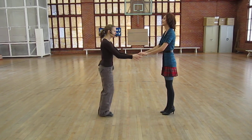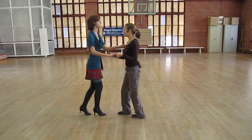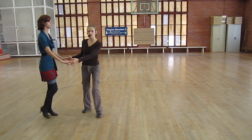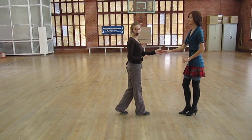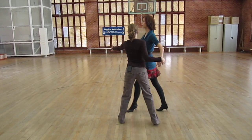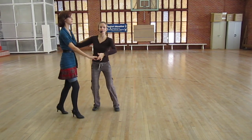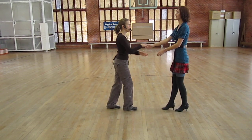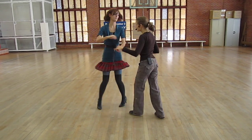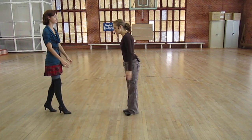We also did cross-body lean. 1, 2, 3 and 4, 5, 6, 7 and 8. 1, 2, 3 and 4, 5, 6, 7 and 8. Cross-body lean turn. 1, 2, 3 and 4, 5, 6, 7 and 8. 2, 3 and 4, 5, 6, 7 and 8. And then hairbrush. 1, 2, 3 and 4, 5, 6, 7 and 8. You can take anything you know and put it into this forward and back version of cha-cha. That's it.